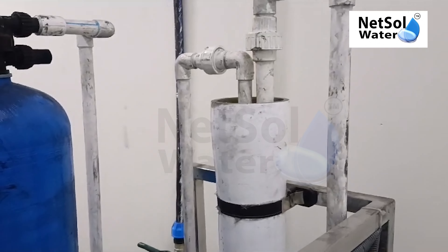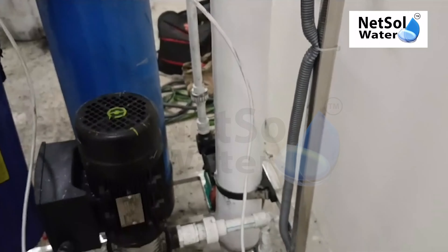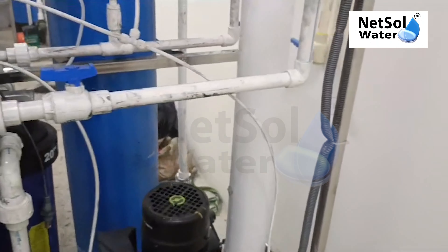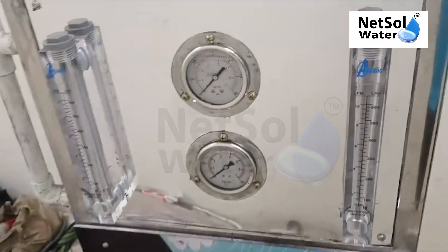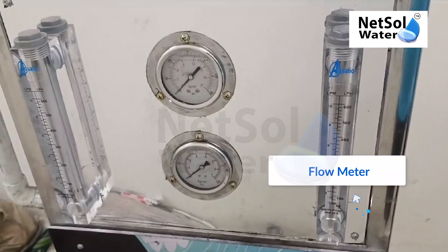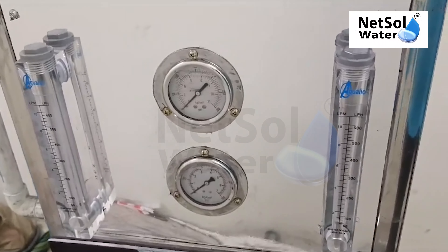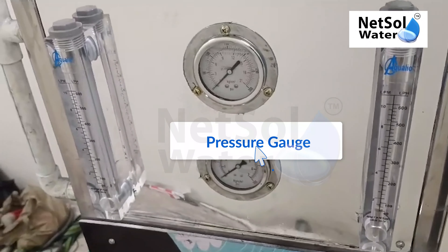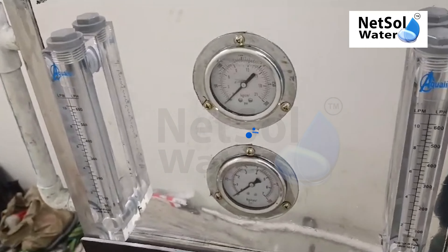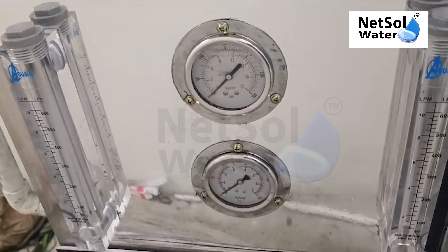Which has a membrane, 40-40. This is a flow meter — 62 LPH water flow meter which has a pressure gauge, 30 kg pressure gauge. High pressure pump, 5 kg pressure gauge, low water pressure gauge.